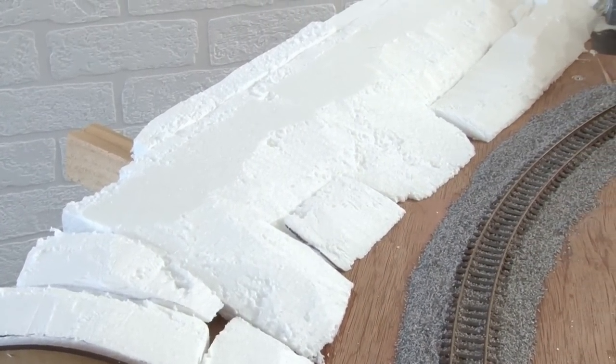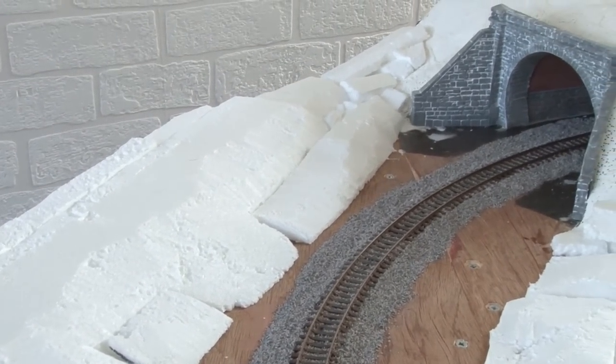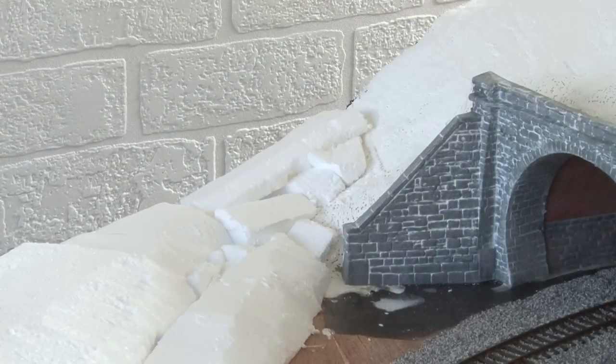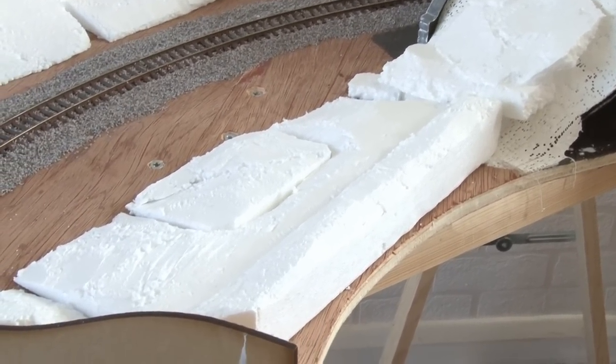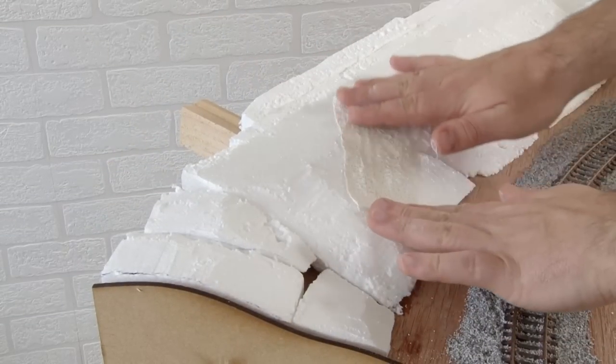Here is the state of the module after all the polystyrene has been fixed into position. Up by the tunnel I've used lots of little pieces to really blend it into the existing landscape. It does look pretty dodgy at the moment, but hopefully when this is covered in plaster bandage it'll all look a lot better. Speaking of plaster bandage, let's get on with that now.